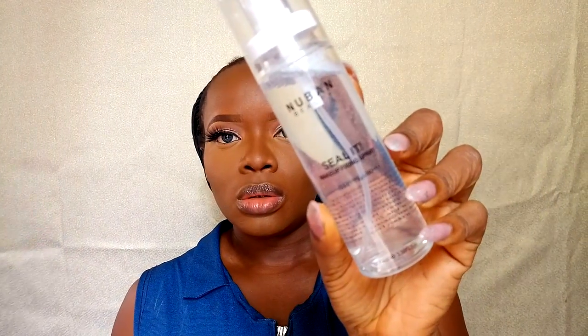I'm contouring my usual places — cheeks, the bridge of my nose, and the perimeters of my forehead. Once I'm done contouring, I'm setting and locking all my makeup in with my Nuban Beauty Sealer Spray. If you haven't seen my review about this spray, I'm going to insert a card so you can click on it to see my review of the Nuban Beauty spray.